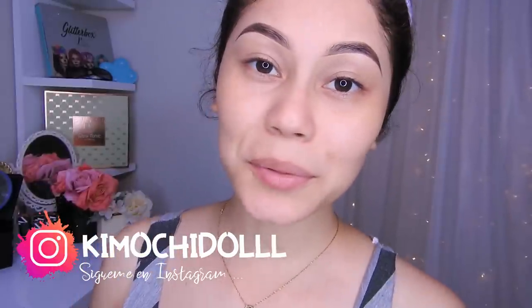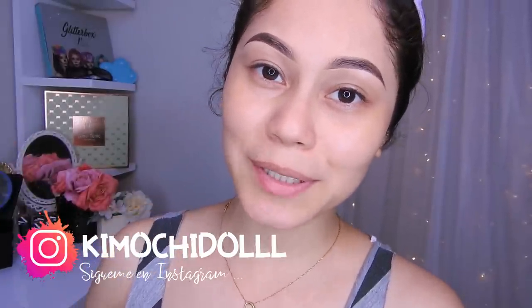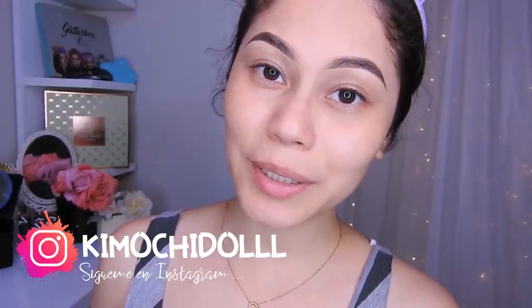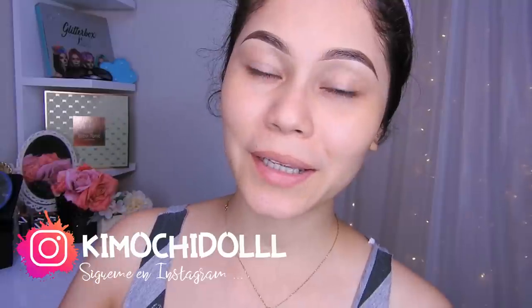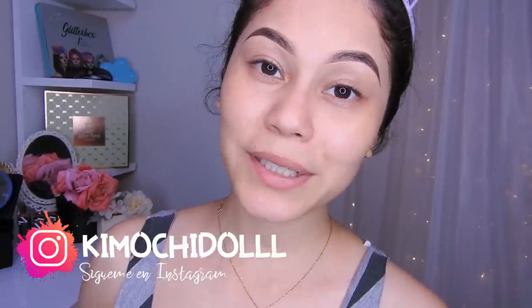Hola aquí muchitas y muchitos, bienvenidos una vez más al canal. Si son nuevas no se olviden pasar aquí abajito a suscribirse al canal. También pueden activar su campanita y de esa manera YouTube les va a avisar cada que yo suba un videíto.